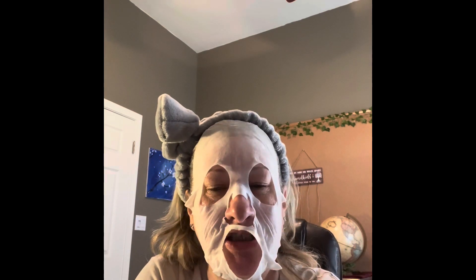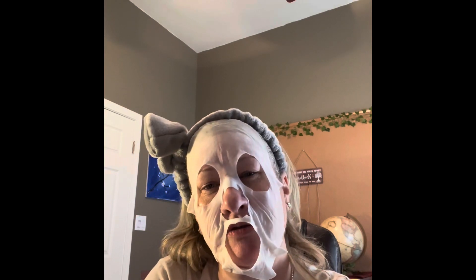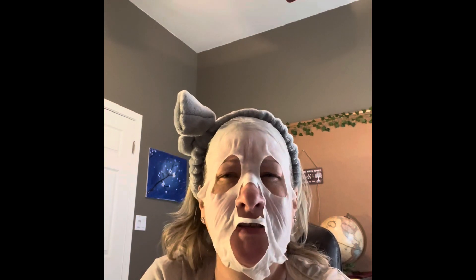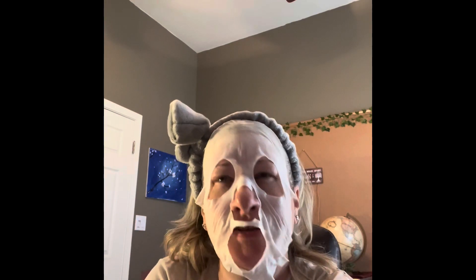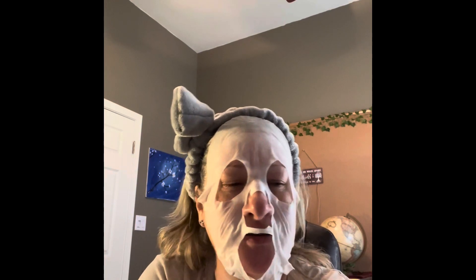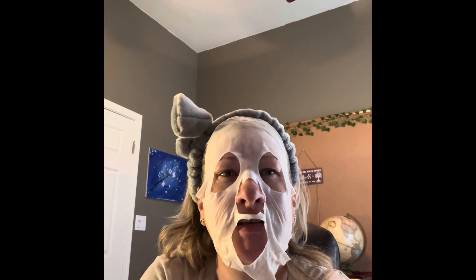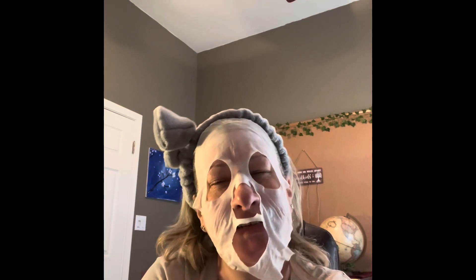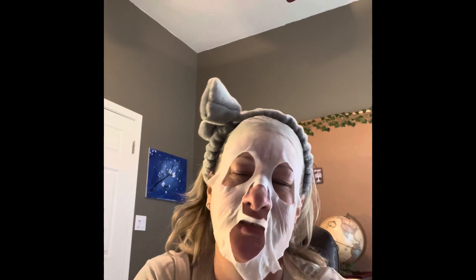Wyatt was excited to get his little chicken — he bought a yellow one, which they said will turn white when it grows up. He named her Daisy. They bought six chickens total — three yellow and three black ones. The yellow ones will all turn white. One of the other yellow chickens was named Summer, Wyatt's was Daisy, and the other didn't have a name yet. The youngest niece named her two black ones, though I can't remember the names. It's exciting to see kids be excited to have animals and take care of them.